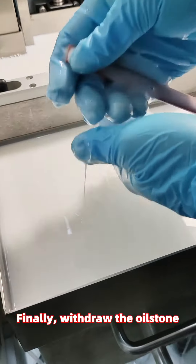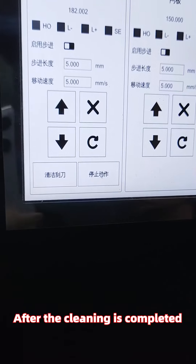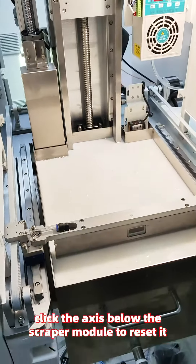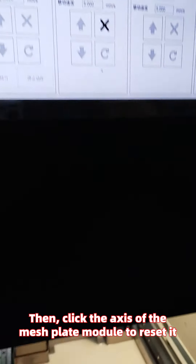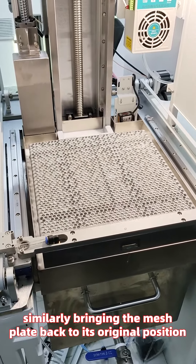Finally, withdraw the oilstone and clean it thoroughly. After the cleaning is completed, click the axis below the scraper module to reset it, bringing the scraper back to its original position. Then click the axis of the mesh plate module to reset it, similarly bringing the mesh plate back to its original position.